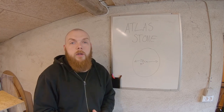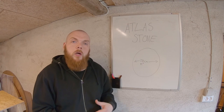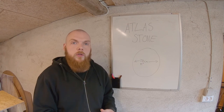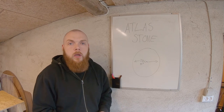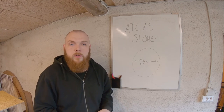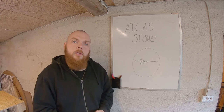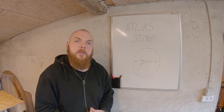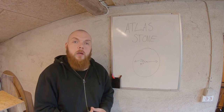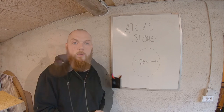For many years I've actually been looking for a cheap and good solution for an atlas stone mold. Buying the molds themselves is quite expensive, so I've been looking for something that could be used as an alternative. And as it turns out, IKEA is actually selling something that I think would be really good for an atlas stone.